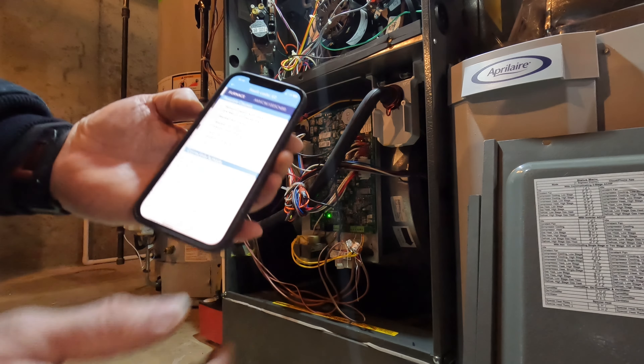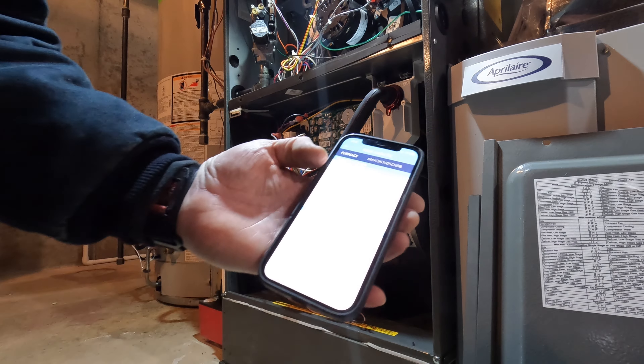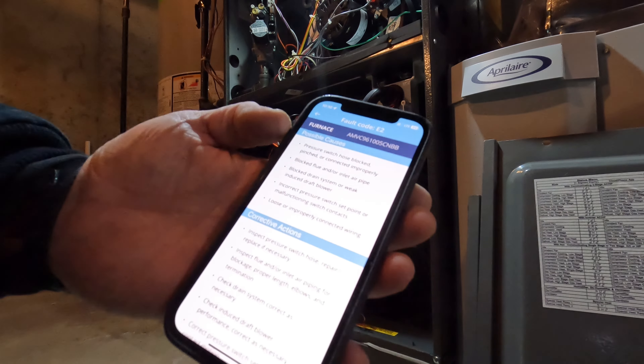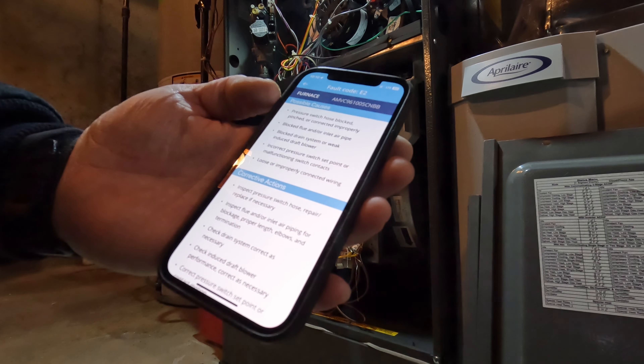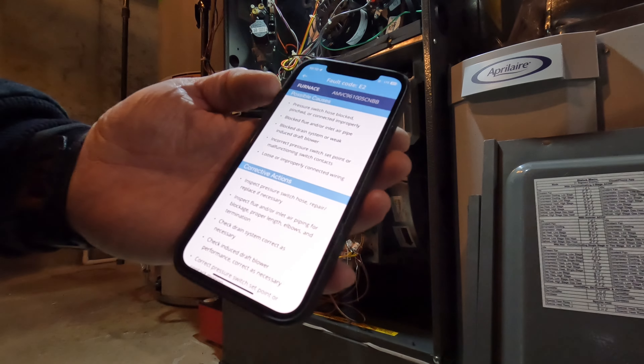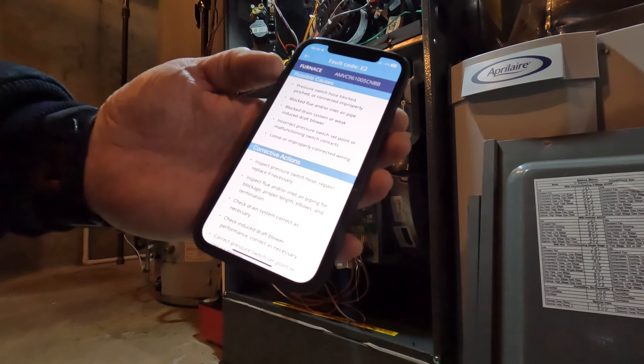It gives you the fault effects. So I'm assuming there's water in this. Pressure switch holds: blocked or pinched, connected improperly, blocked fluid or inlet pipe, blocked drain system, weak induced draft blower, incorrect pressure switch point, or loose or improperly connected wiring.